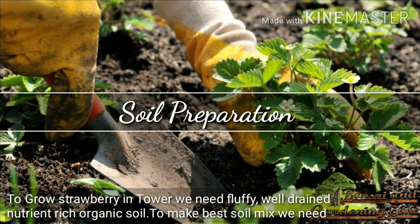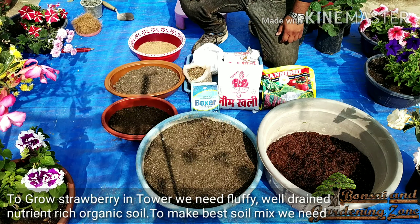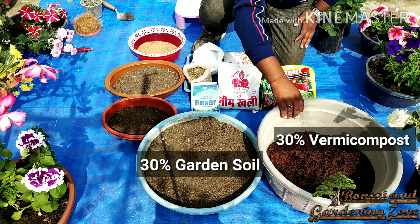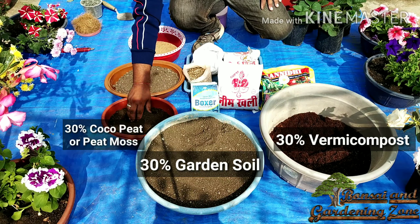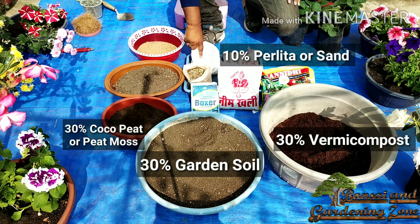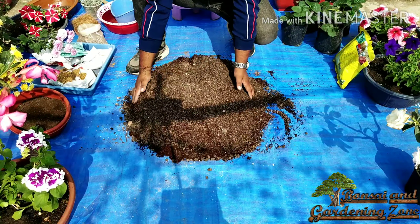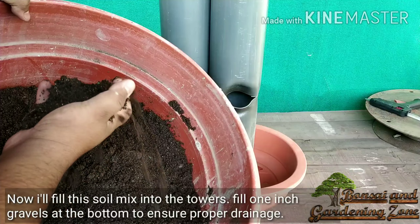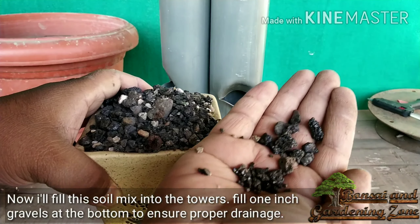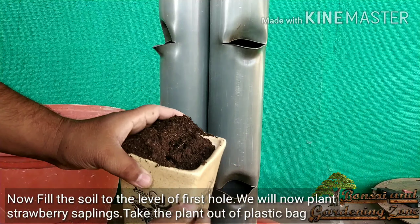To grow strawberries in the tower, we need fluffy, well-drained, and nutrient-rich organic soil. The best soil mix is: garden soil 30%, vermicompost 30%, coco peat or peat moss 30%, and perlite or sand 10%. Mix it all very well. Before filling soil, add one inch of gravel at the bottom for drainage, then fill the soil mix up to the level of the first hole.